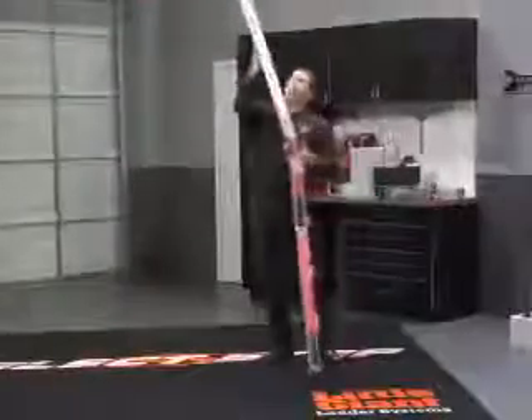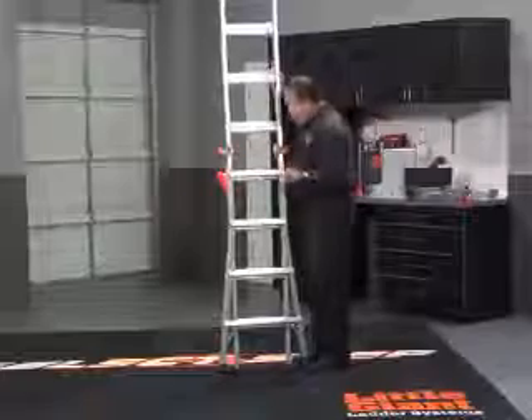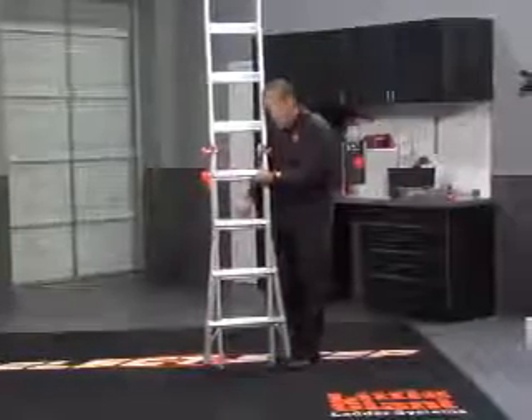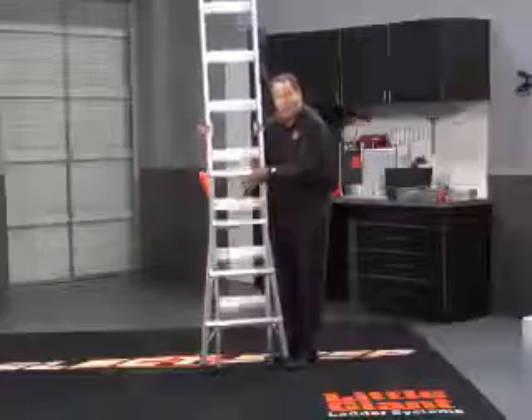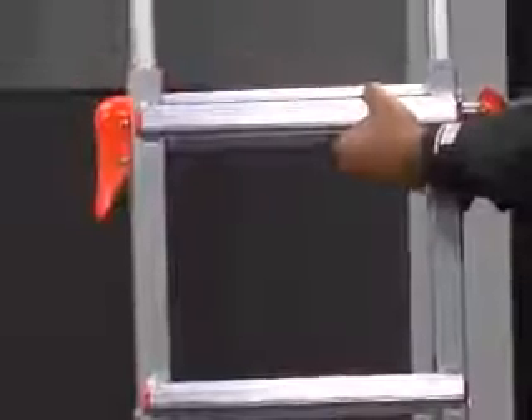Grab it in the middle here. Tip it straight up. It locks into place. Make sure those hinges are all set. Now from this point, you're going to watch as I grab it lower here — my left hand is going to hold it in place. Just keep doing that until you get it up to the height that you like. When it is, pop those rock locks in.